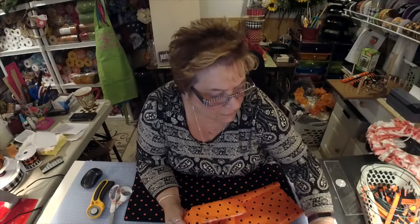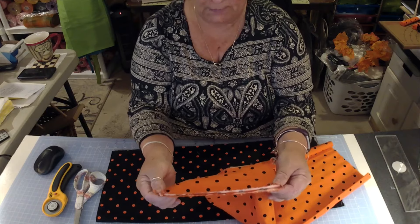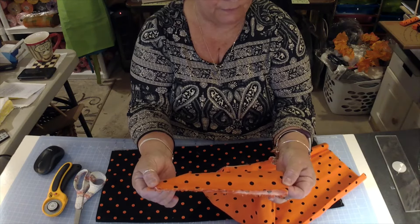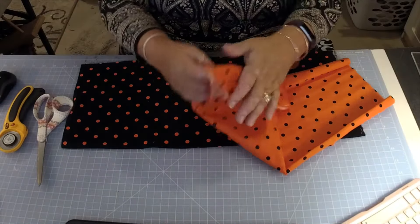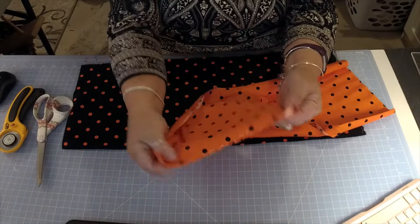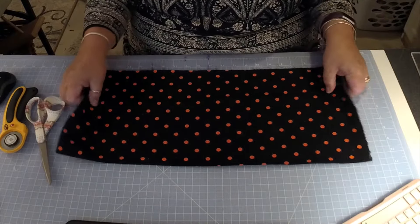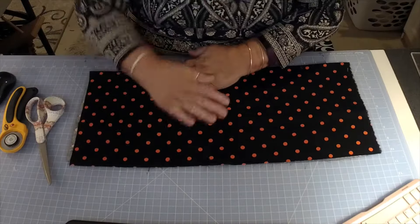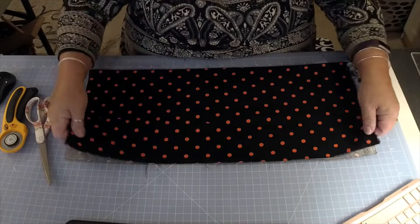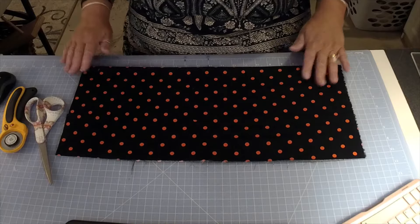I'm going to zoom in so that you can see more of what I'm doing. I cut the frayed edge off here. I've done that with all of my pieces. Now this piece is ironed — they might not be exact, but they don't have to be exact to do this rag wreath.